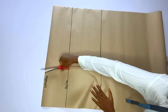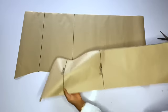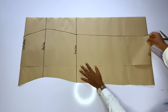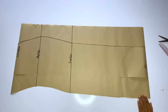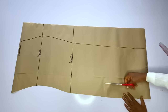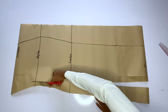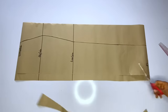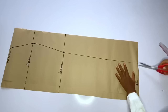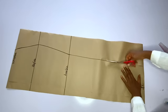I will cut out the front pattern, and after cutting out the front pattern I will use it to cut out the back pattern. For the back pattern, this skirt is going to have a zipper at the back, so go ahead and add about 1 to 1.5 inches for your zipper allowance — you are free to determine how big you want it. I added 1.5 inches for my zipper allowance, then I'll cut out the other side of the skirt.